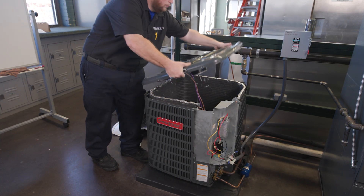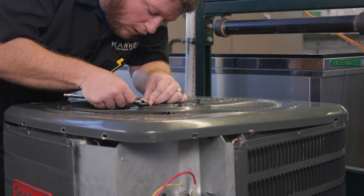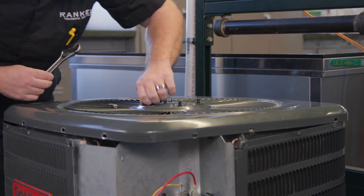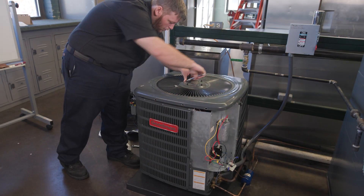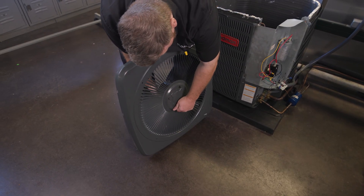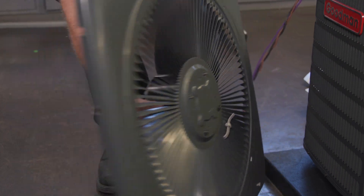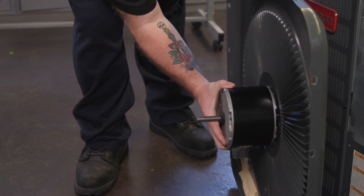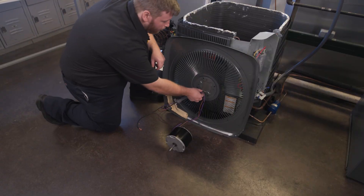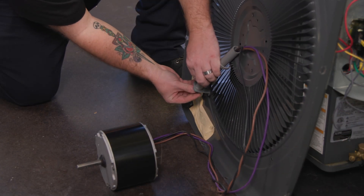Make sure the replacement blade has the exact same number of blades, diameter, and pitch angle. Once the blade is removed, turn the cover over and remove the nuts attaching the motor to the cover. Make note of the location of the wires and the conduit as you remove the old motor. The most common mounting is four through bolts through the condenser fan grate. Verify the replacement motor you are installing has the correct mounting for the system you are working on.